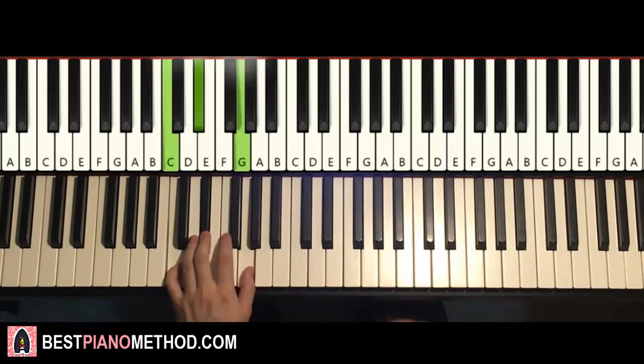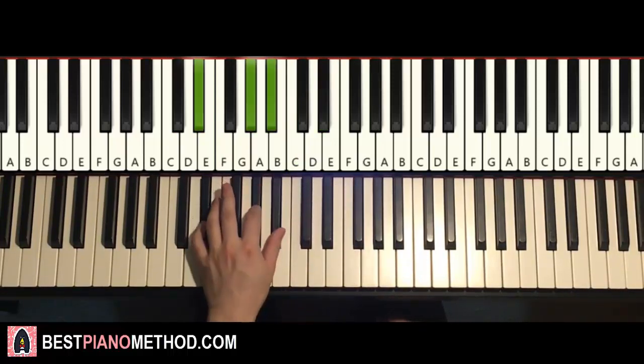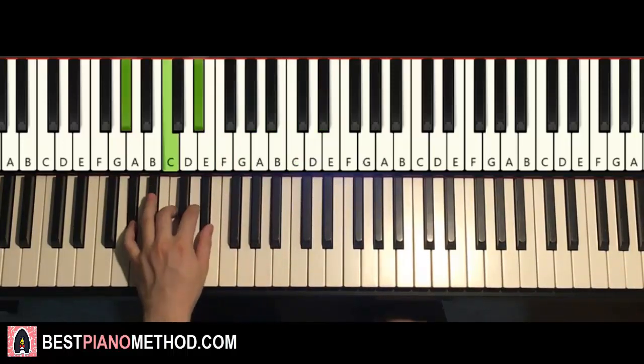So with those chords in mind: C minor, D-flat major, A-flat major twice, first inversion A-flat major, E-flat sus4, E-flat major, and finish with A-flat major.